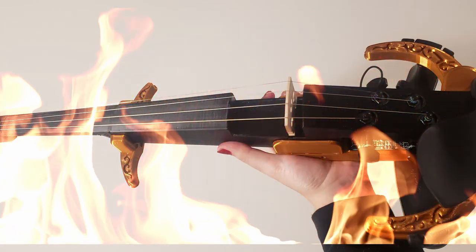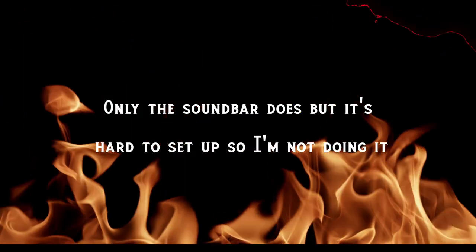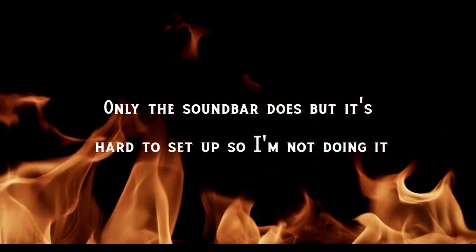You're ready to pop on a shoulder rest and get to playing! Now if you waited this long to see what it sounds like, well tough luck — because none of my actual equipment can accept an active pickup, so I can't play it for you.